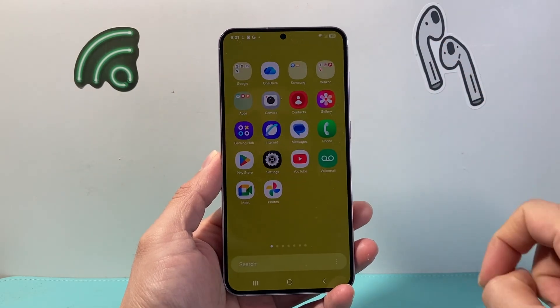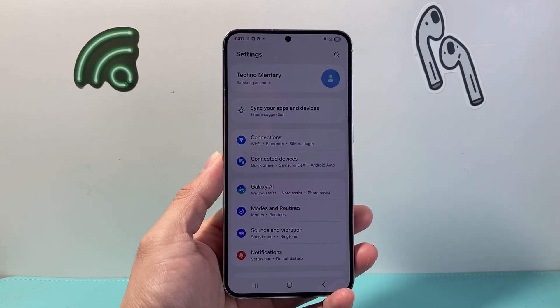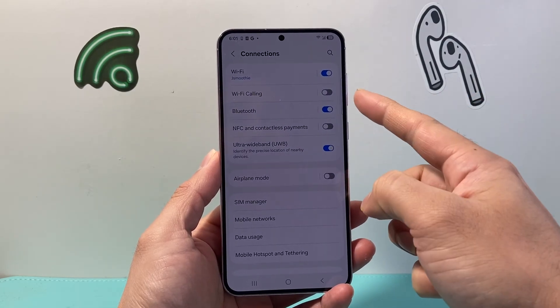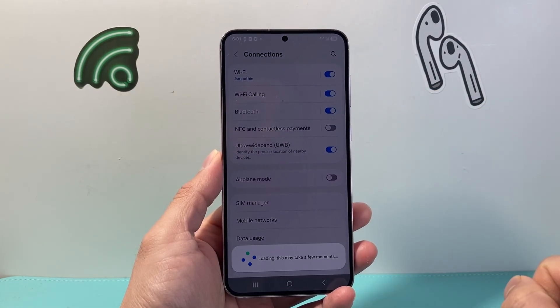There are two different ways to do it. First option, you're going to swipe up or find the settings app. Once you get to your settings app, you're going to go to connections. In connections, at the very top, you should see an option that says Wi-Fi calling. All you have to do is turn on that toggle to enable Wi-Fi calling.